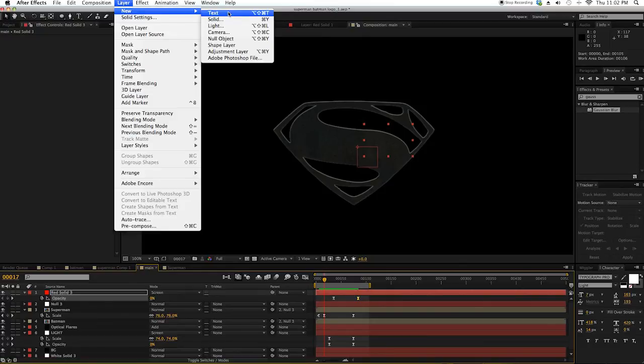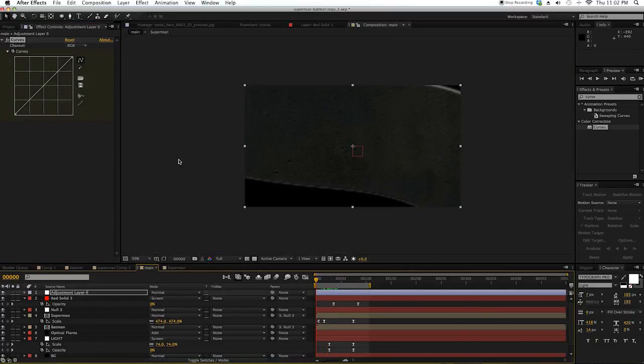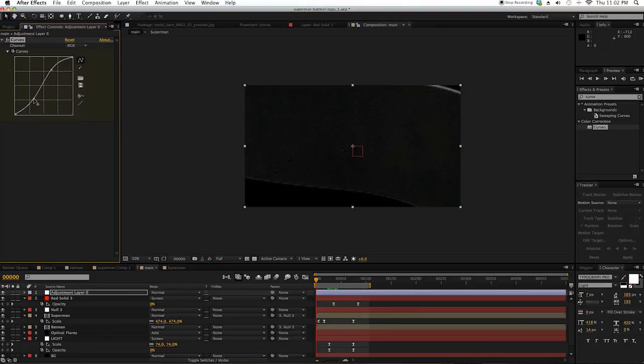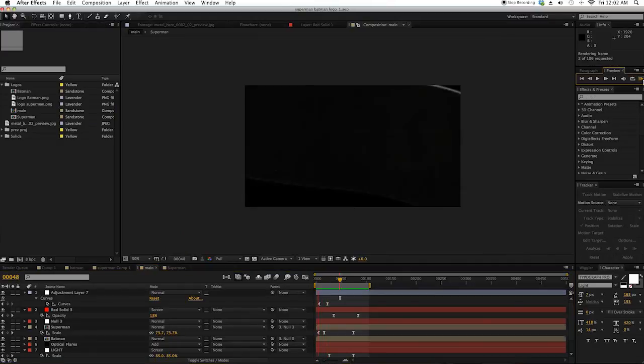Add a Curve, click a keyframe in here, and in here make it like that. Also, if you press U it will show all your keyframes.